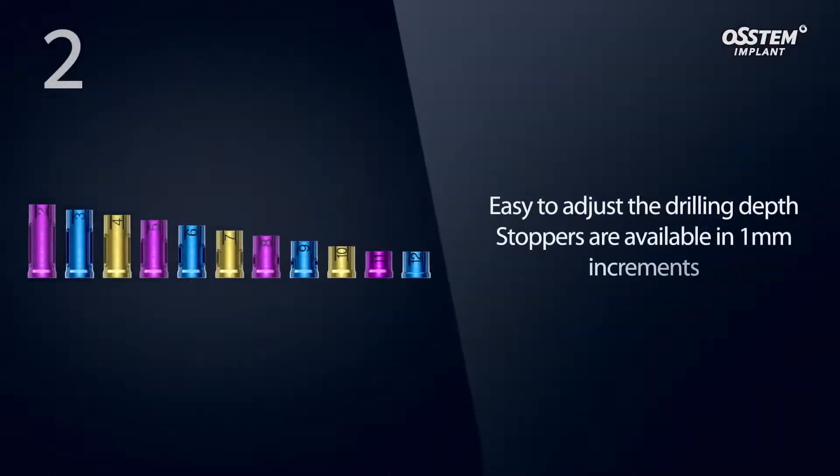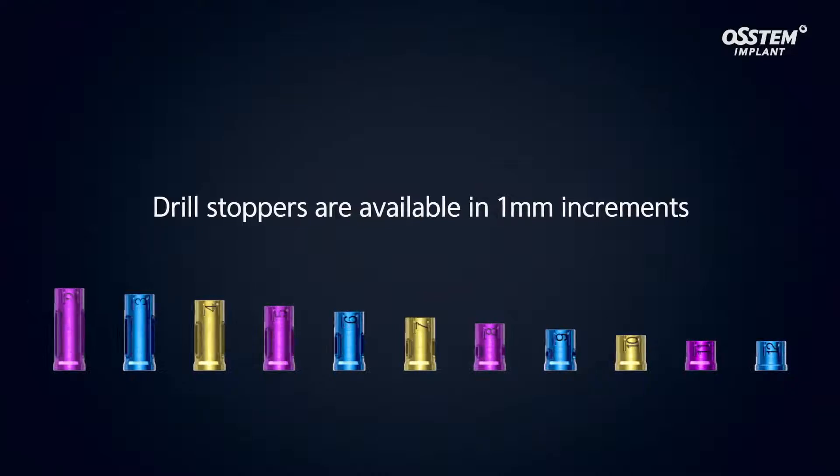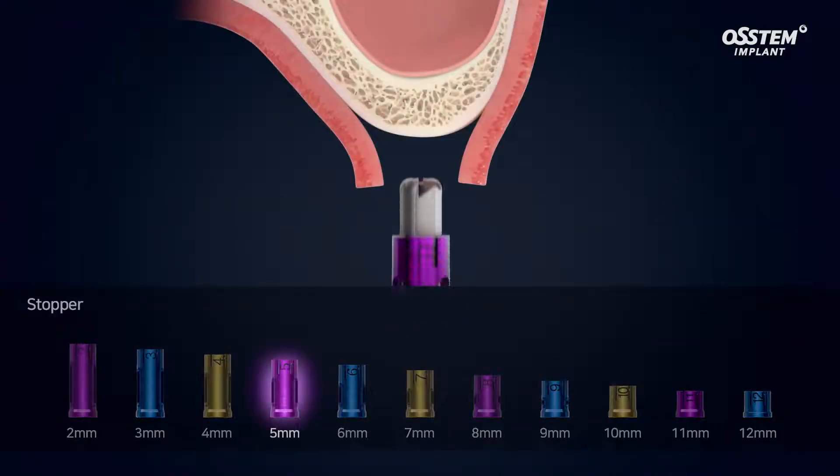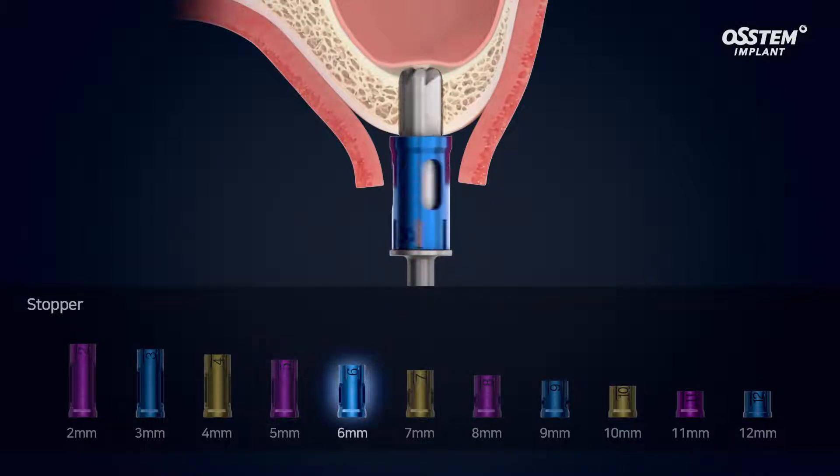Using the drill stopper makes it easier to adjust the drill depth. The CAS kit features drill stoppers in 1 mm increments, allowing precise control of drilling depth for safer drilling without the risk of perforating the sinus membrane.